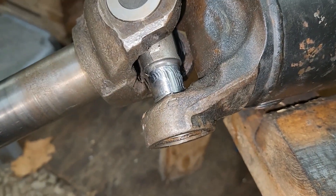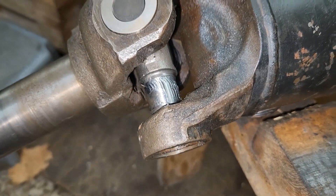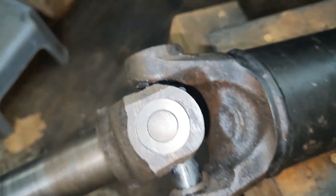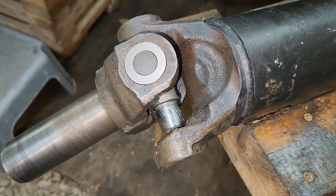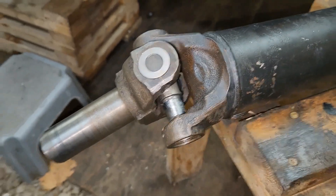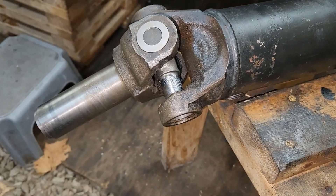It's not all the way down — it's got to go past that retaining clip. I want to get the other one started first. I've never really messed with driveshafts, y'all, so I'm just out here trying to figure it out.